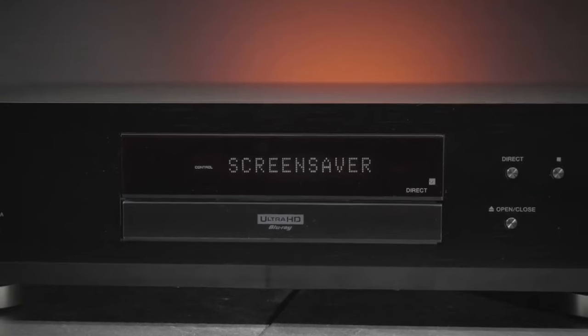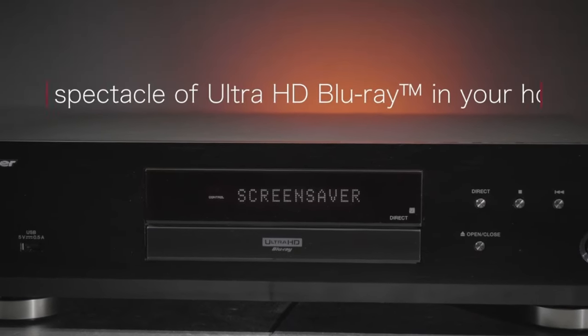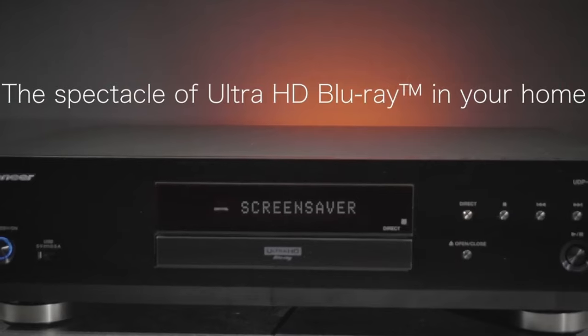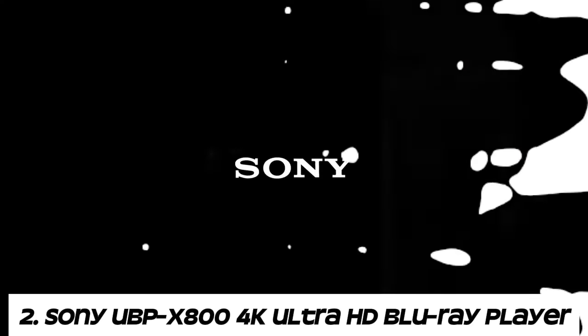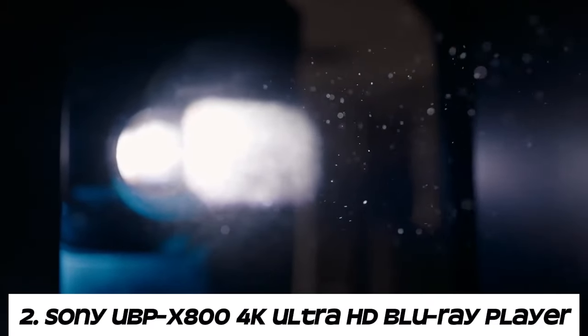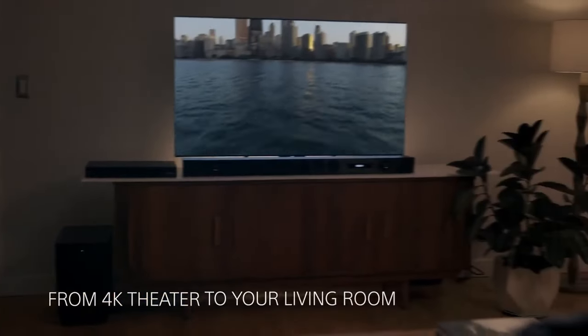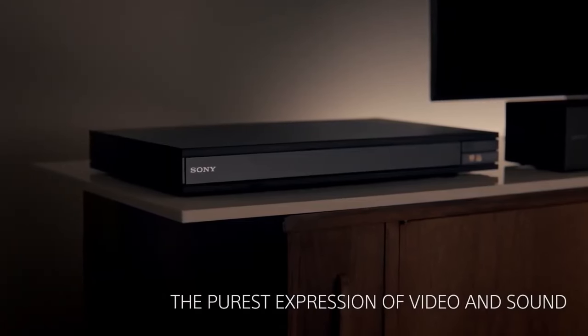Network streaming: the UDP-LX500 may offer network streaming capabilities, enabling access to online streaming services such as Netflix, Amazon Prime Video, or YouTube for additional entertainment options. Number two: the Sony UBP-X800 4K Ultra HD Blu-ray Player is a popular player known for its excellent performance and versatile features.